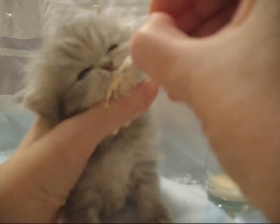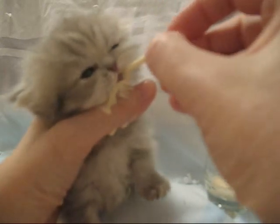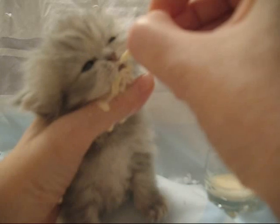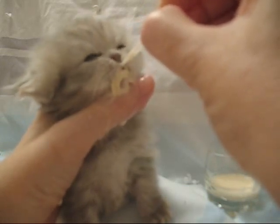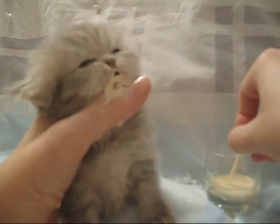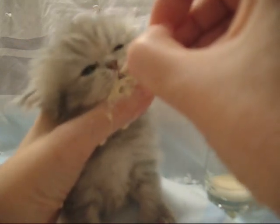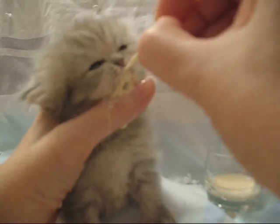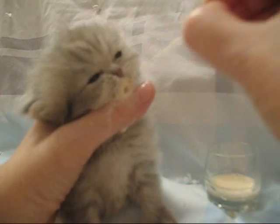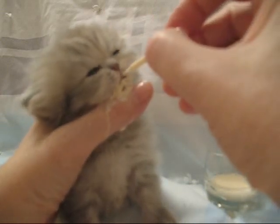Now that she's four weeks old, her intake has increased. She takes 12cc of milk at every feeding, which is a little over two teaspoons, and I feed her every four hours.